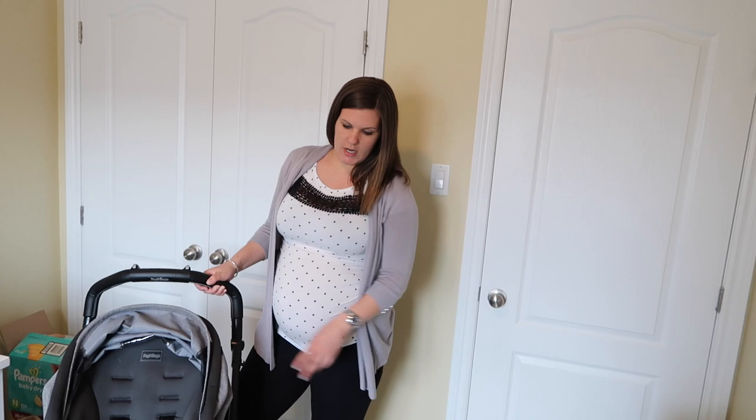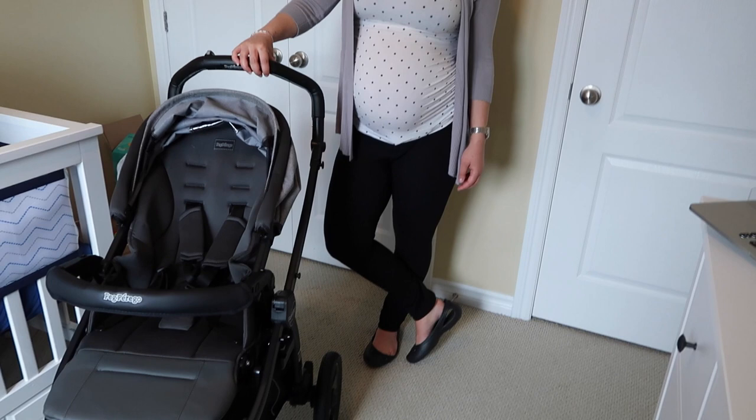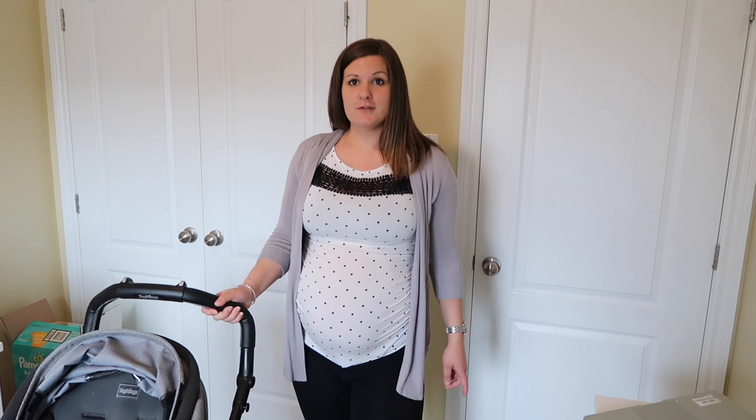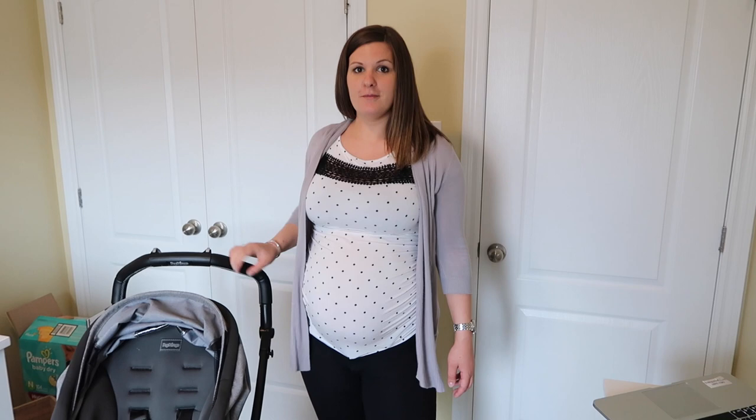Last but not least, the chassis only weighs 19.6 pounds. In comparison to other three-wheeled all-terrain strollers that can weigh 20 to 30 pounds, this is a great choice if you're pulling it in and out of vehicles. If you liked the video and want to see other mommy videos and baby product reviews, please like and subscribe, and don't forget to leave a comment down below!